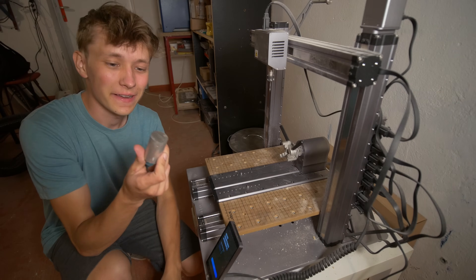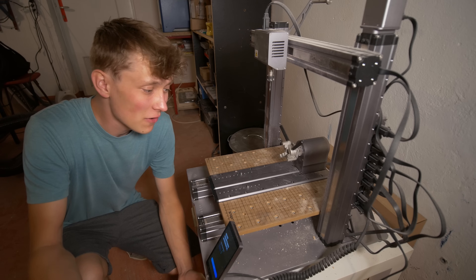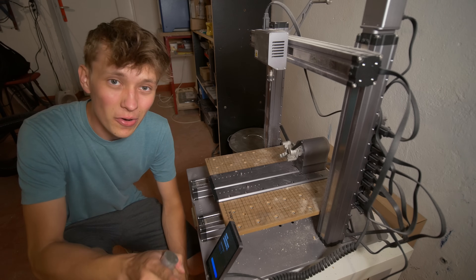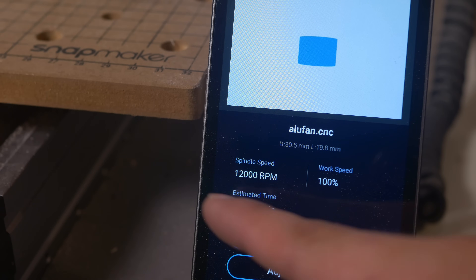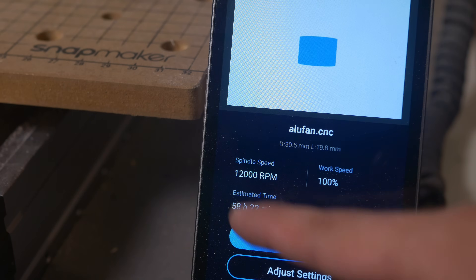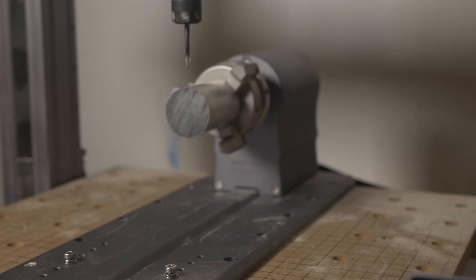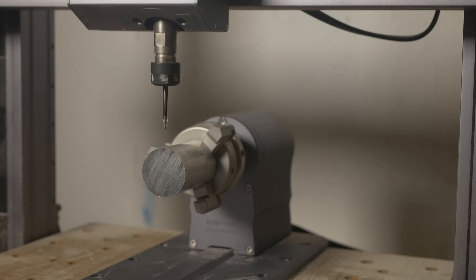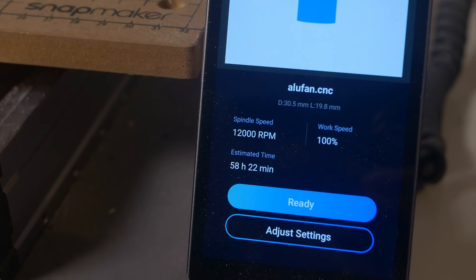If you think that trying aluminum on a rotary module is a stupid idea, you may be right — but you also may be wrong, and that's why I'm here to test it. An estimated 68 hours of machining is not something I want to try, but this time estimate is usually overestimated. Here is the aluminum piece — I'm pretty sure it will end terribly and I'm probably going to break the bit, even though I'm going at a pass depth of 0.1 millimeters.